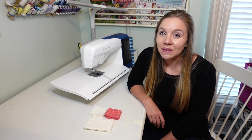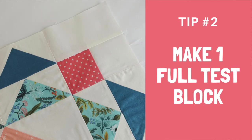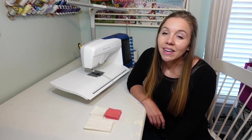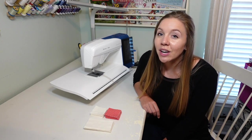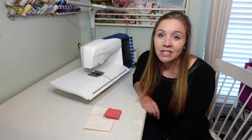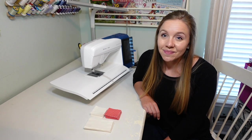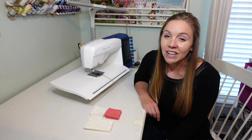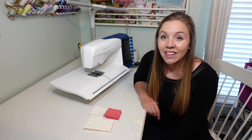Tip number two is to make a test block before you sew all of your seams together using a chain sewing technique. Making one test block will help you familiarize yourself with the design of the quilt and make sure you have a really good understanding of how it's constructed. Once you have a good feel for how the quilt block will be constructed, you can go ahead and chain sew the rest of your blocks together.